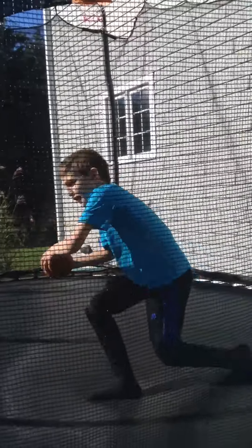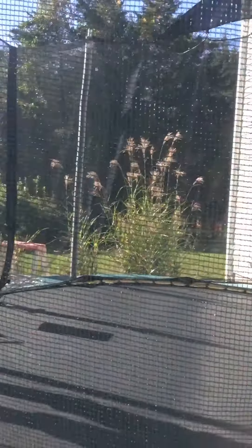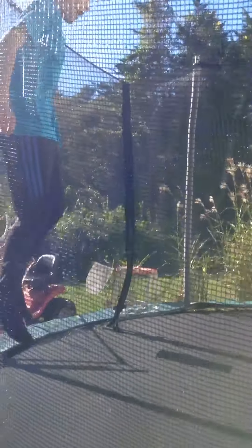So basically how I land the jump is I jump high, and then I go like this.